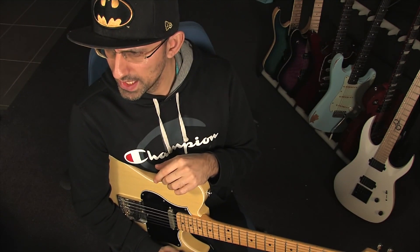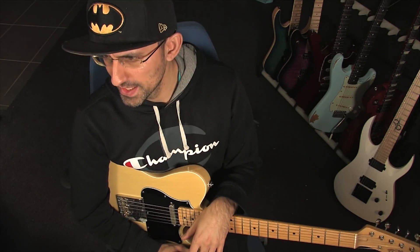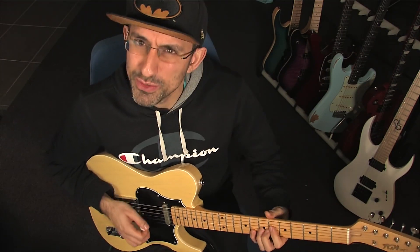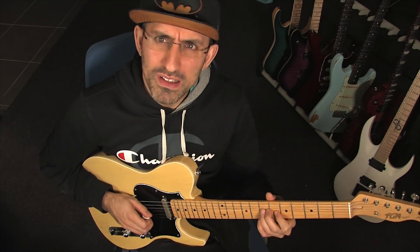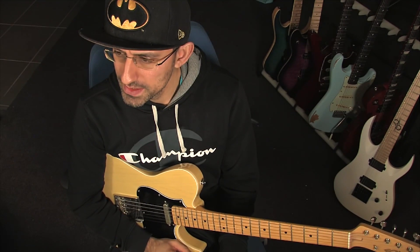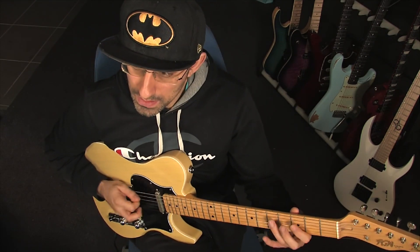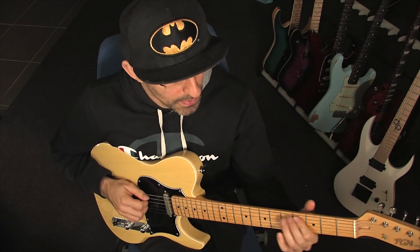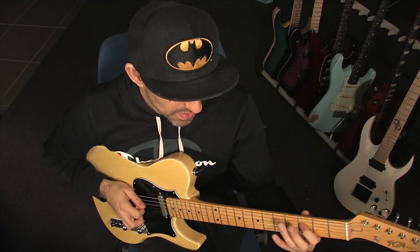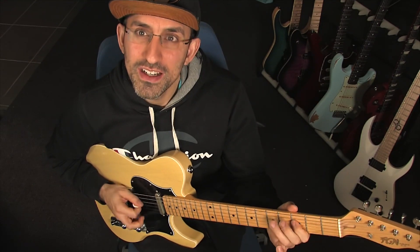I'm going to continue working on this. I predict the hardest part is going to be those country-ish bends where you bend a note - that's hard for me, I've done a little bit of that but not much. There's some fast picking but I have an advantage there, I've done that kind of stuff. I think Chris does them with a hybrid thing at the end, but I'm going to cheat and skip that because there are so many other things to focus on, and I think it sounds okay without it.